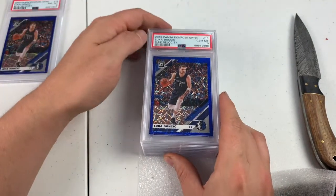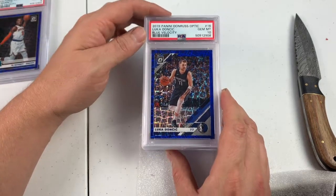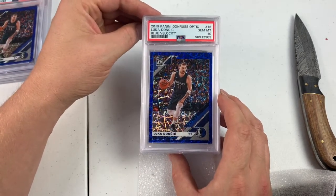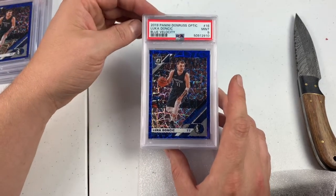Gem Mint 10, Luca Blue Velocity! All these cards were about the same condition, which is really funny whenever you think about it. Gem Mint 10, Blue Velocity. Back to back 10s — we will absolutely take that. PSA 9, second year Blue Velocity Luca. I think this guy's a hold.